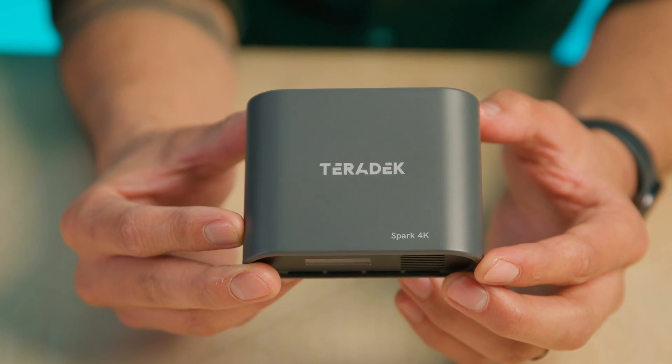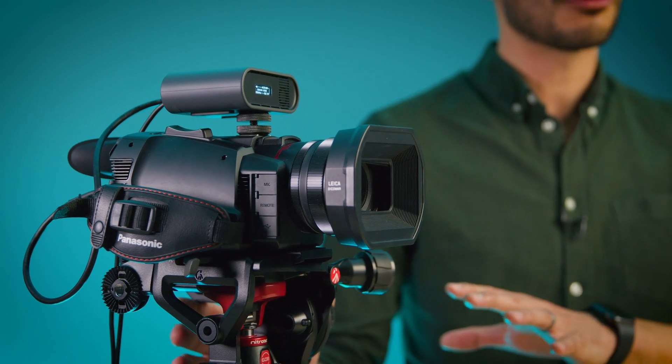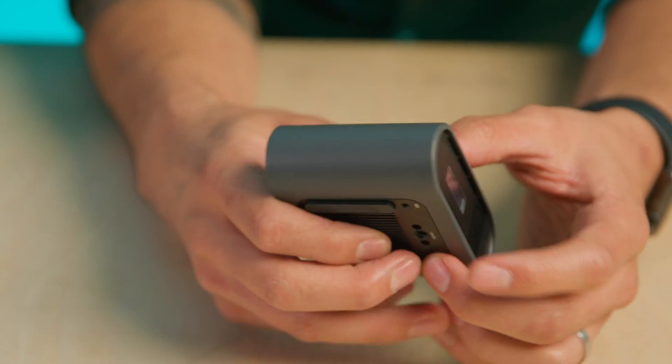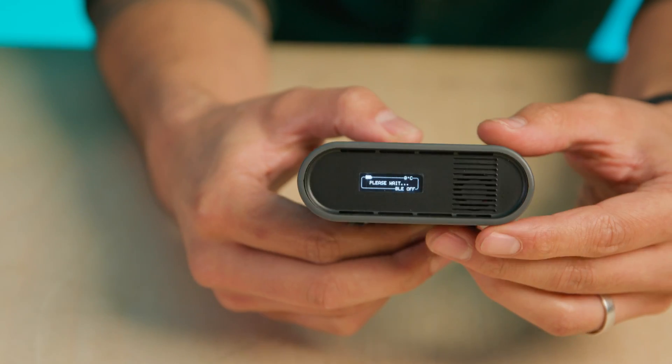The transmitter is very compact and lightweight at just 158 grams, so you shouldn't really feel it when it's mounted onto a camera, even small cameras like this. It has an internal battery which will give you up to one and a half hours of transmission time off a single charge, and you can charge it and run it from mains whilst transmitting should you need to.